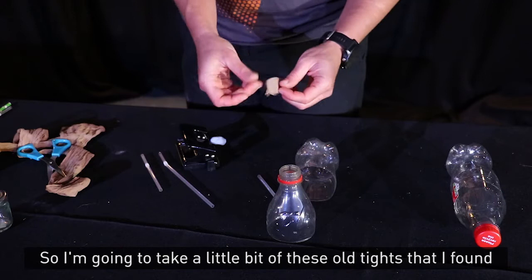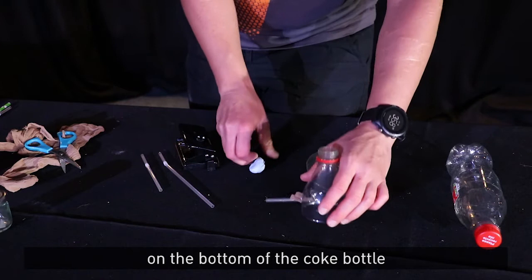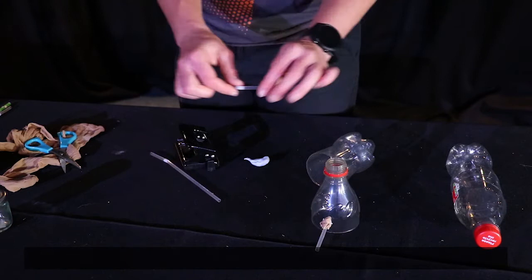So I'm going to take a little bit of these old tights that I found and we'll pop them around the end of the shorter straw. And just poke that in to the hole we've made on the bottom of the Coke bottle. And you want to make a nice tight seal around it using some blue tack. The other straw can just be poked in the other side.